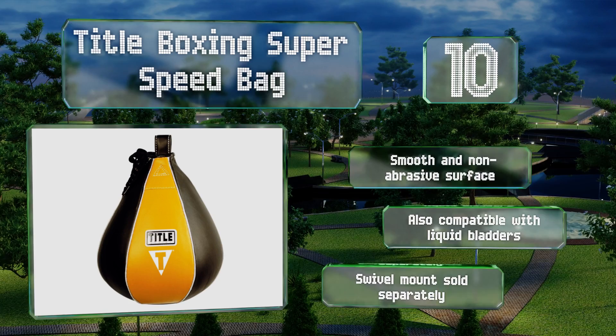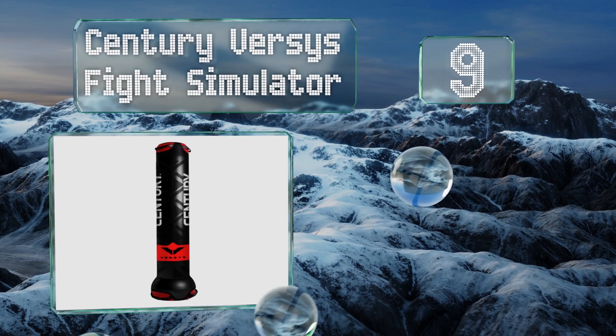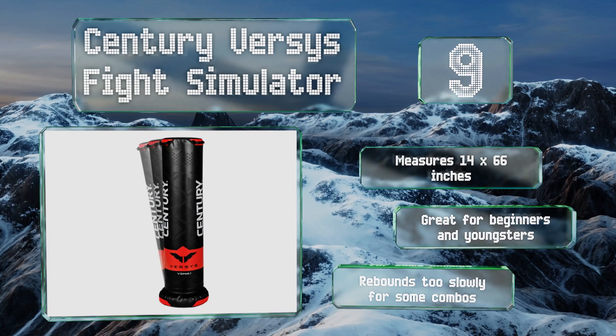At number nine, more than just a pummeling stand, the Century Versus Fight Simulator has a sand-filled base and a foam core with grips at both ends and an extra-large striking surface for training across a variety of disciplines, from jujitsu to taekwondo. It measures 14 by 66 inches and is great for beginners and youngsters, but it rebounds too slowly for some combos.